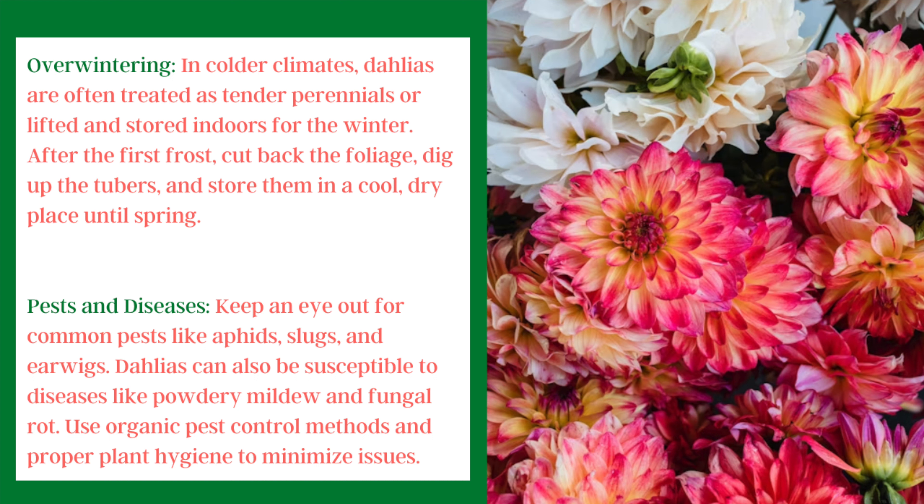Once you've inspected them, you can get them back in the garden for that season. For pests and diseases, dahlias can sometimes get powdery mildew or fungal rot, so watch out for those and treat as needed. Also keep an eye out for aphids, slugs, and earwigs. There are lots of organic pest control methods you can use to take care of those.